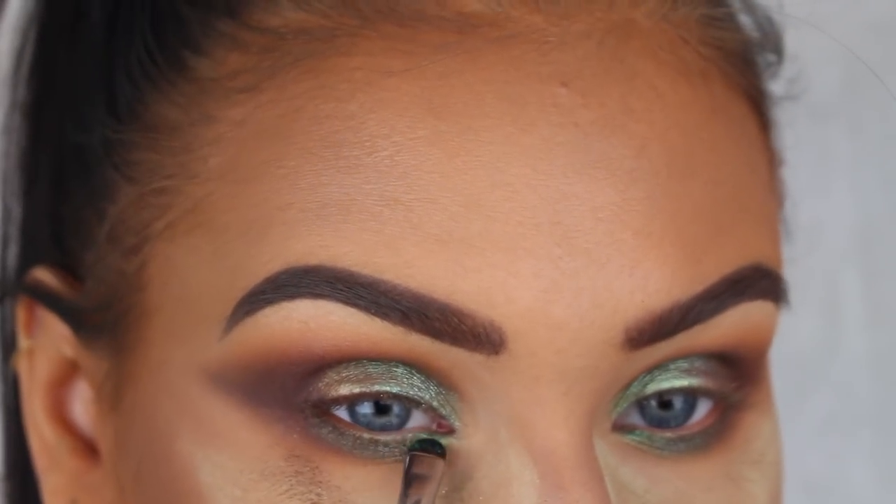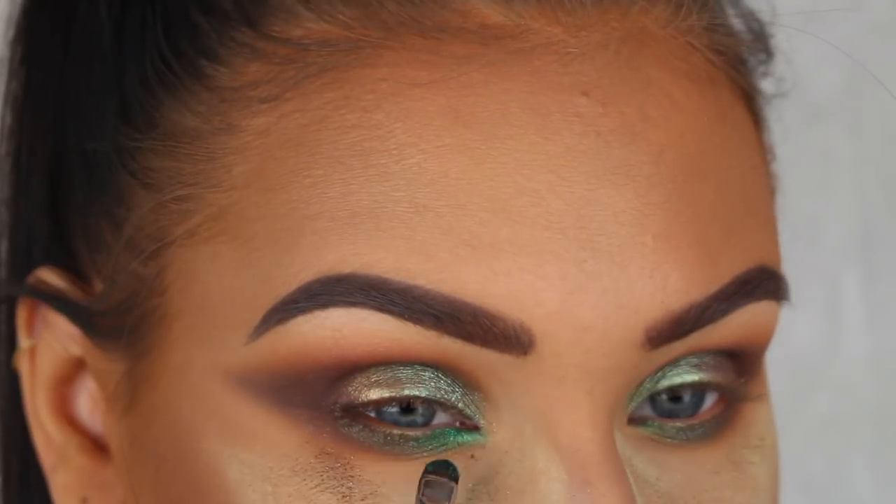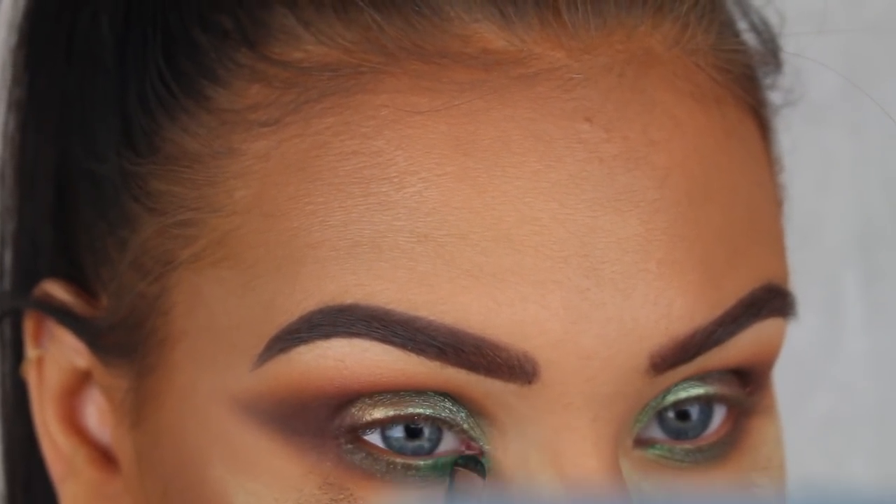Next I'm going to take this Metal Crush eyeshadow from Kat Von D in the shade Iggy and apply it on the inner corners of my lower lash line just like this.